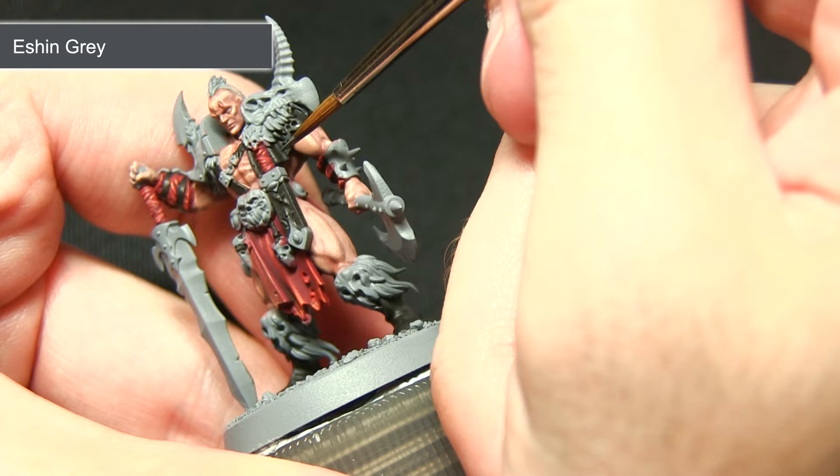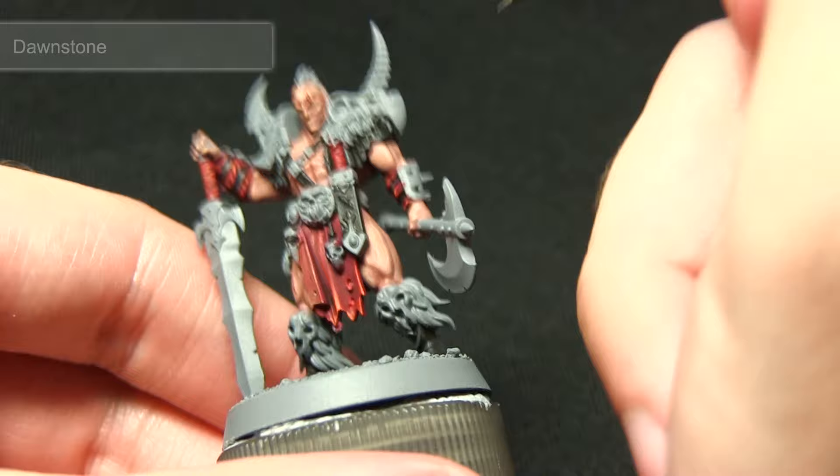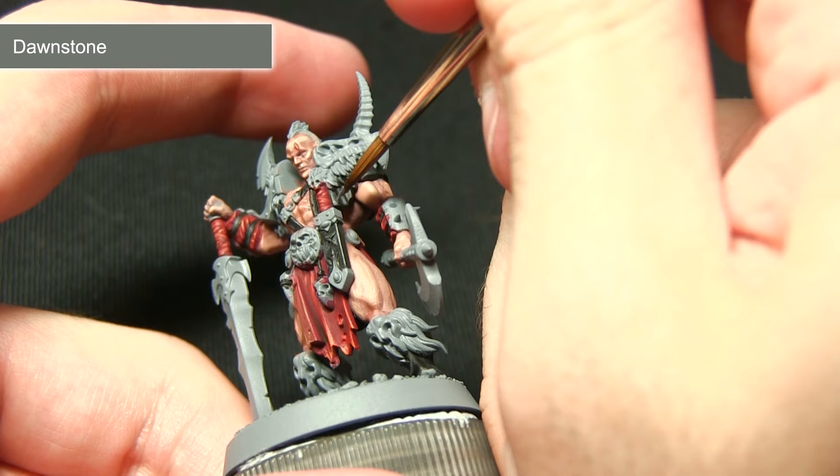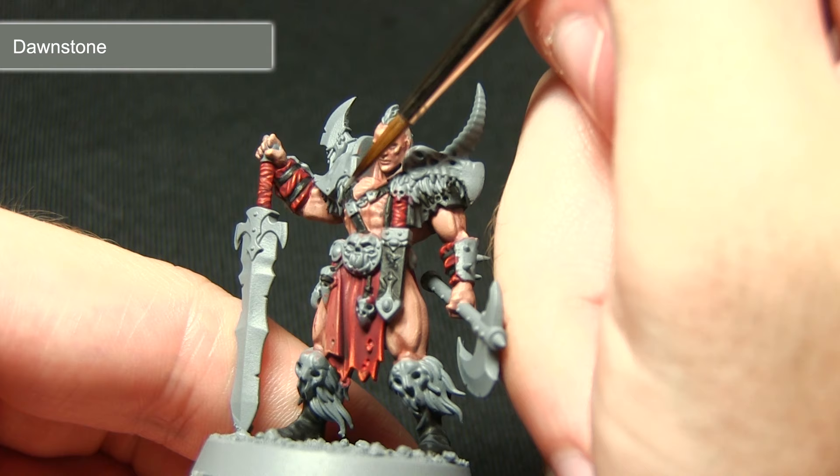The second step for highlighting the black areas is to perform a second highlight using Dawnstone. Much the same as the second highlight on the red areas, focus this on the tips of the cloth and upper edges — for example on the straps, gently dragging the Dawnstone across the top edge.